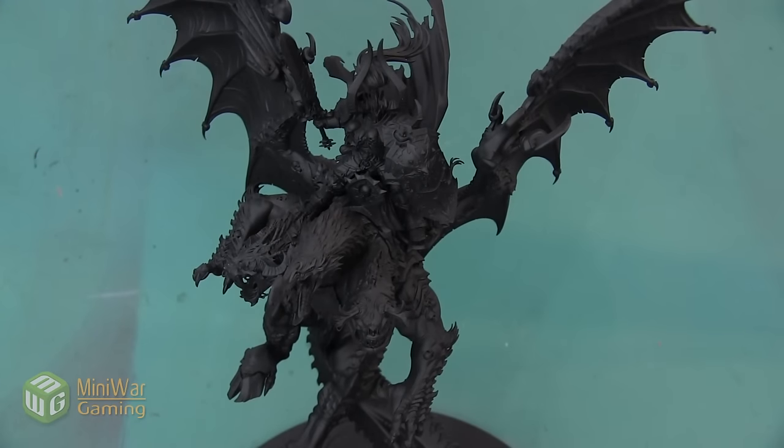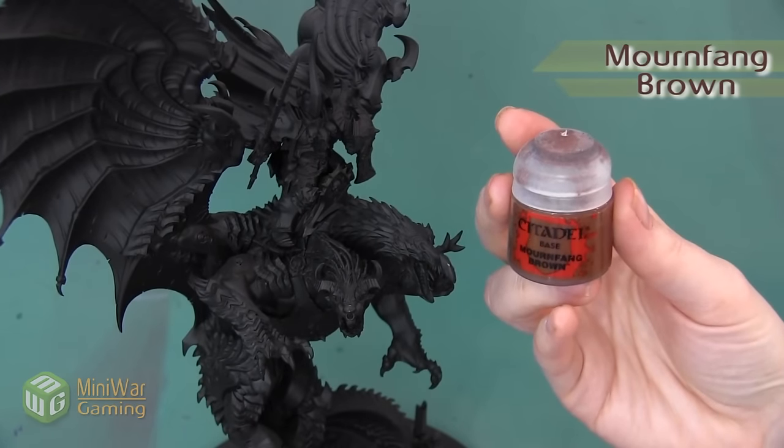Hey folks, Janine from Mini Wargaming here with another how-to video. In this video we are going to begin painting this Archaon the Ever-Chosen mini. We are going to begin by painting his wings and the underbelly of the model with a dark cream bone color that gets a little bit darker at the end of the wings. As always, if you have suggestions for something you'd like to see in a future how-to video, please leave it down below in the comments.